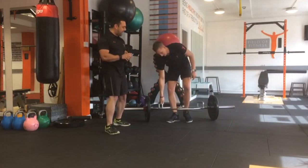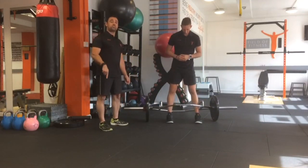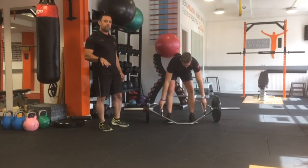First things first — why the trap bar? We've got more of a central load for the weight, so it's a lot safer for everybody. That's why we tend to favour the trap bar over the Olympic bar for lifting.